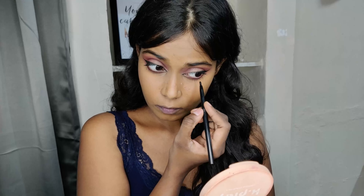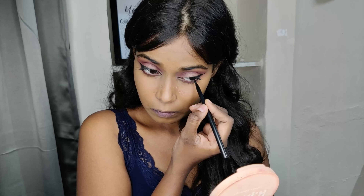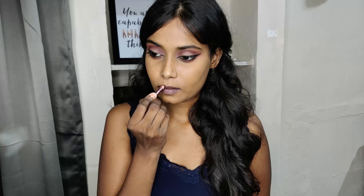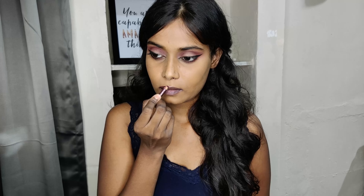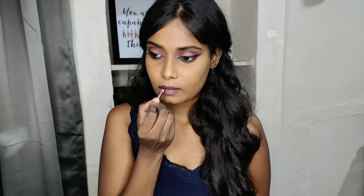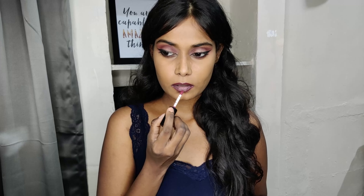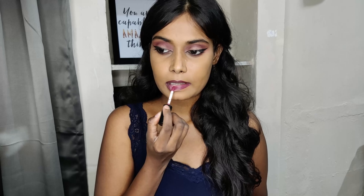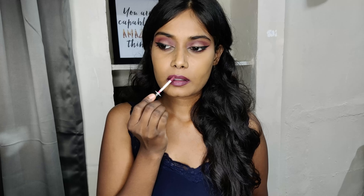I'm using Lakme Kajal on my lower lash line. Then using a Lakme lip liner which I've used like 100 times, but I really like this one — it glides on very smoothly and the shade is really good. Using Ms. Claire liquid lipstick — this shade is really, really beautiful, looks really good with warm brown skin tones, and the application is really smooth and not heavy at all.